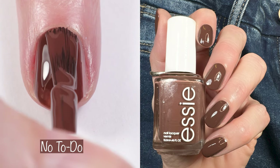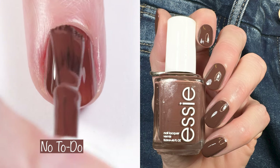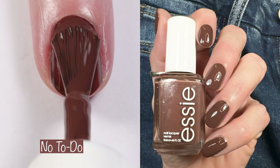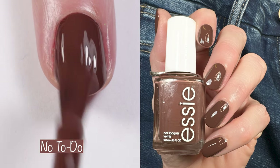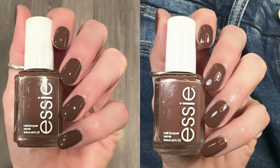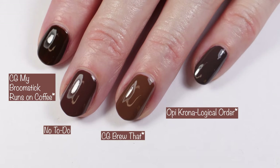Next up is this gorgeous deep coffee brown with red undertones — this is No To Do. It's another gorgeous polish, a two-coater with a fabulous formula. Here you can see how it looks in different lighting. Comparisons: China Glaze My Broomstick Runs on Coffee, China Glaze Brew That, and OPI Chronological Order.